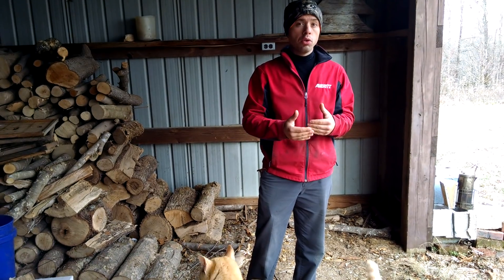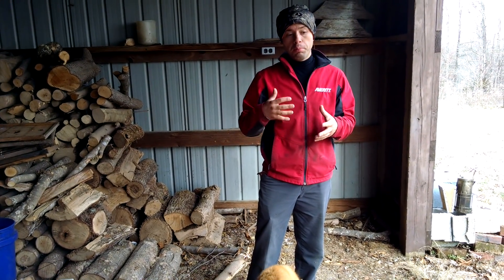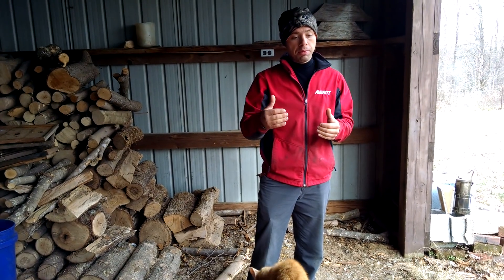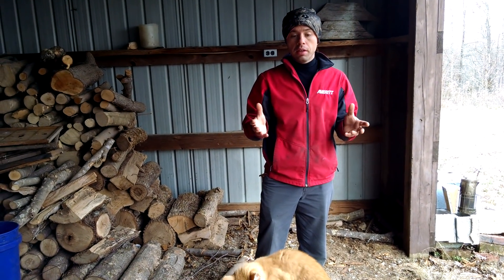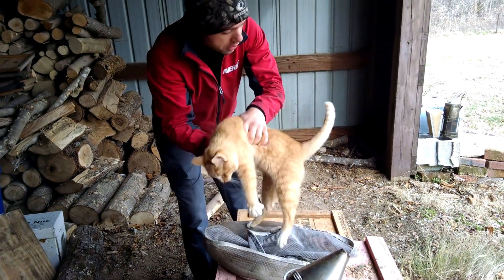We requeened this colony with a brand new queen from our own stock. We also fed them big time — if they needed any type of feed or protein, they got it. But, as you're fixing to see, unbelievable.